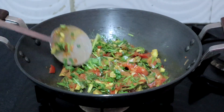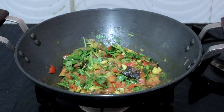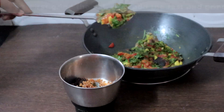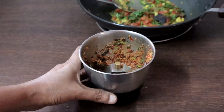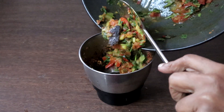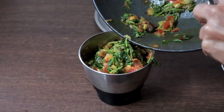Today I am not adding coconut. Let this cool completely. Once cooled, first grind the dal with a little of this mix, then add the rest and grind to a smooth paste. No need to add water — if needed you may add just a tablespoon of water.